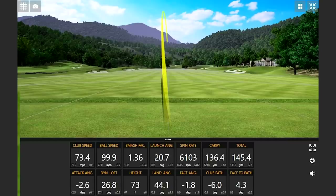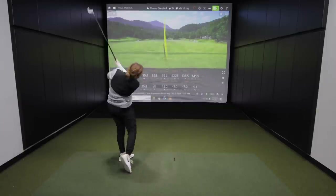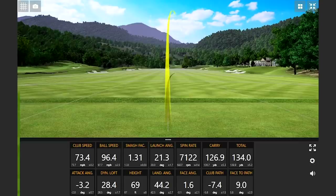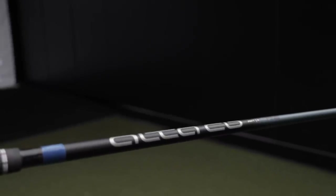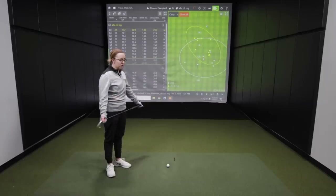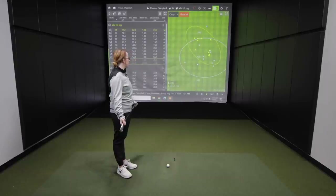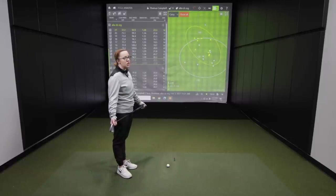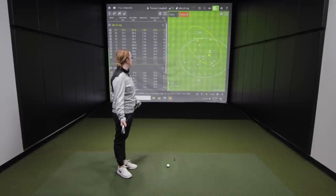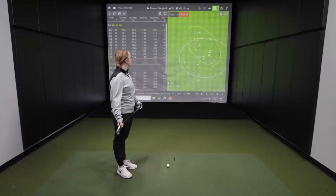After hitting the Ping Altus CB regular graphite shaft, Jackie's feedback was much more positive. It's more towards the range of what she currently plays, so naturally more comfortable. Even on miss hits, she could feel the forgiveness in the shaft. She hit some really good shots — four that she was genuinely happy with — and noted that it felt far better overall compared to the heavier shaft.